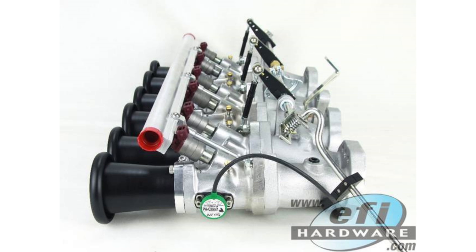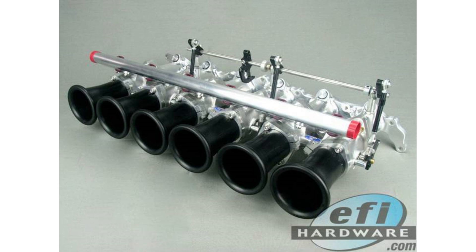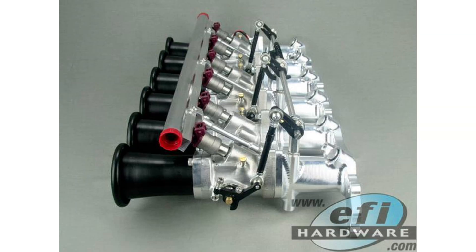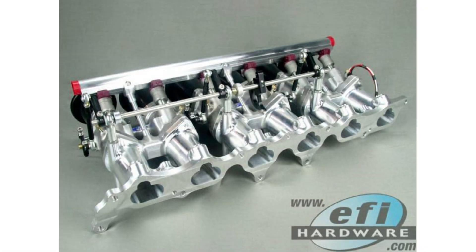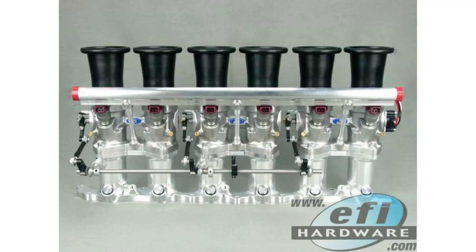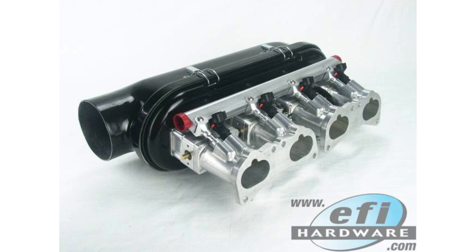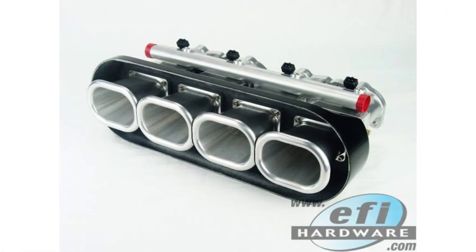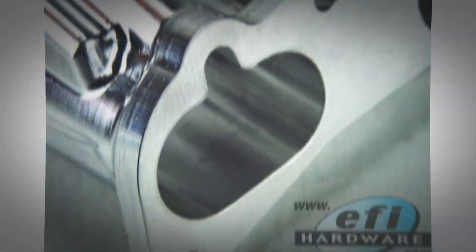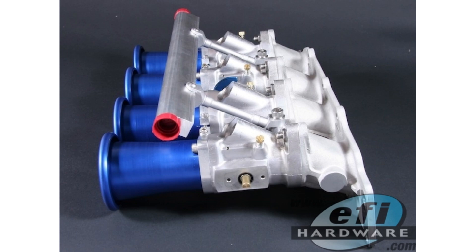We've covered a lot of ground — from why traditional MAP-based tuning isn't ideal for ITBs, to throttle plate synchronization and different approaches to idle speed control. Setting up ITBs requires a different way of thinking and a lot of attention to detail. Beyond the incredible sound, there are real performance benefits, especially for naturally aspirated engines. One of the biggest is improved throttle response — because each cylinder has its own throttle plate, the engine is super sensitive to any input from the gas pedal, creating a direct connection between your foot and the combustion process.